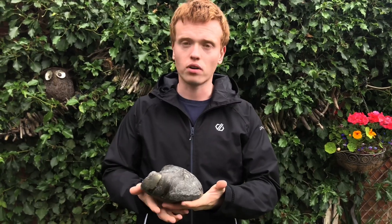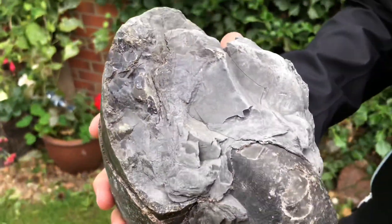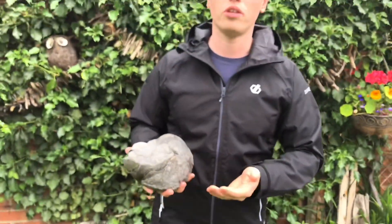Today we're making a preparation video. We've got a couple of nodules with ammonites inside that we're going to prepare — they're in tough limestone nodules. We've also got a nautilus which has a lot of pretty loose shale around it. My dad is going to remove the shale in just a moment, and then afterwards I am going to prepare the ammonites in the tougher nodules.